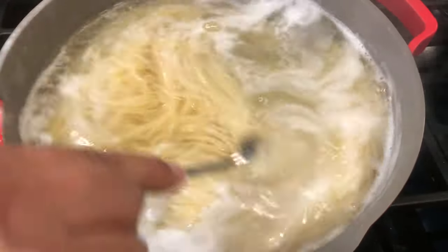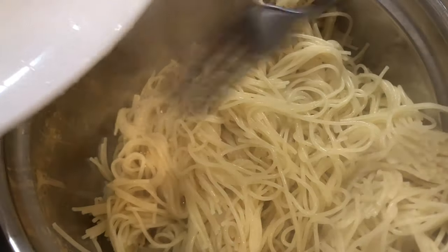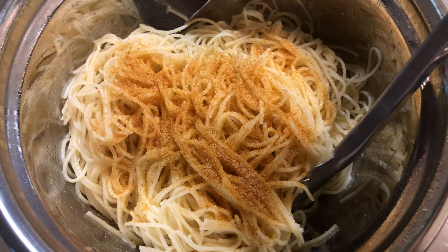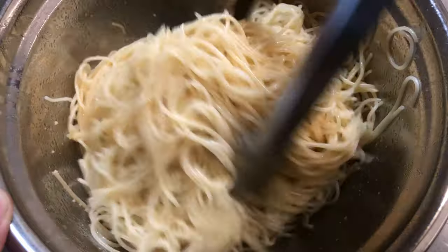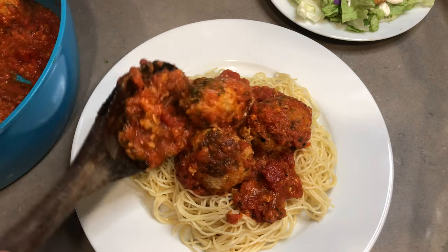I'm just preparing some angel hair pasta here — this only takes about four minutes to make. To take this pasta up a notch, I'm mixing it with a tablespoon of butter, one tablespoon of season salt, and two tablespoons of Parmesan cheese. This is just one way to serve the meatballs — you can also make it into a sandwich.